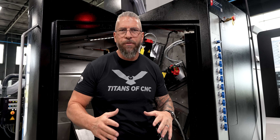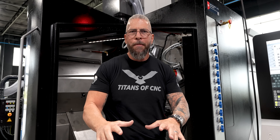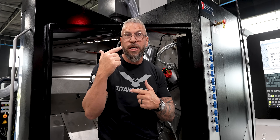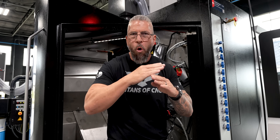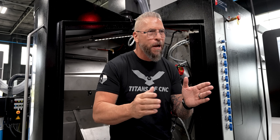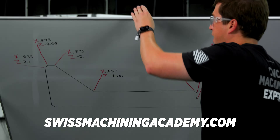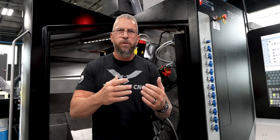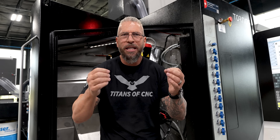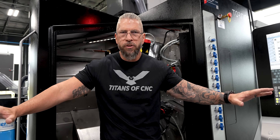Right now, as we stand, this academy is already beautiful — it's already a monster of content. But in the weeks, months, and years to come, we're going to keep adding to it, keep rising on those levels. We're going to teach all machines, all processes, all different types of parts. So keep coming back because there will always be something new for you. A special thank you to Tornos, thank you to SolidCam, and thank you to all of our partners that are making this academy possible. We give you free education because of these great partners.